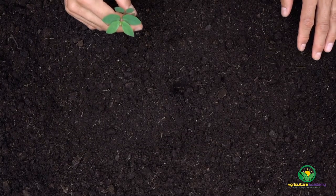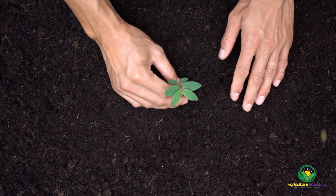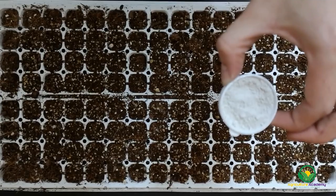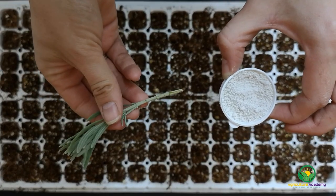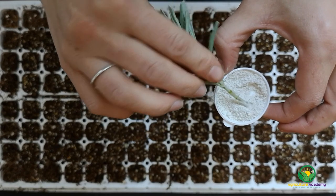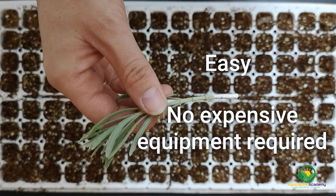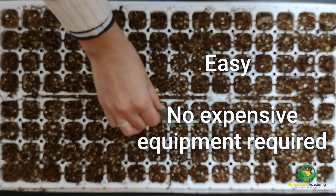Let's start by discussing some important features all rooting media should contain and why you would want to use them to propagate your plants. Propagation by cuttings is one of the most popular propagation techniques used by both hobbyists and commercial growers alike. Cutting propagation is favoured for its easiness to perform and that very little sophisticated equipment is needed to achieve success.